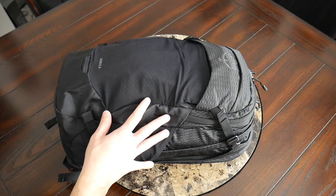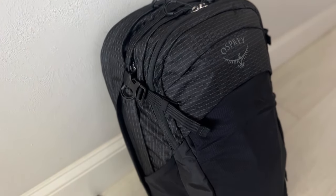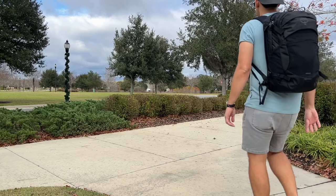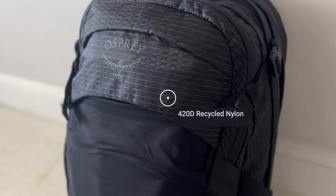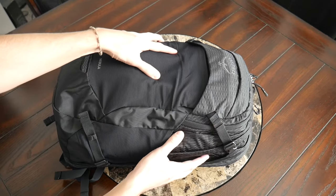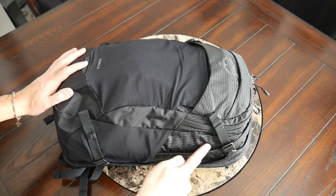Starting off with the overall appearance, the Nebula definitely has an appearance that reminds me of some of the other Osprey bags. It's a pretty functional look with some attachment points and pockets. It's not super sleek or modern, but it's a versatile look that works well for walking around the city, going into the outdoors, or traveling. The exterior fabric is a recycled nylon that feels solidly built, offers weather resistance, helps keep the weight down, and is a little flexible. You also have really nice YKK zippers throughout.